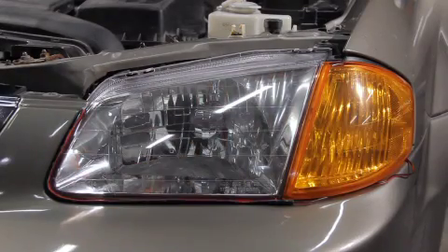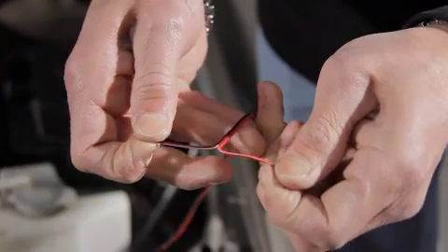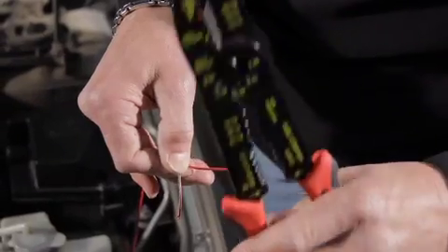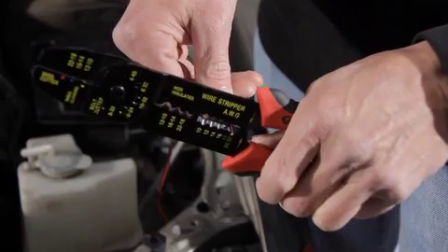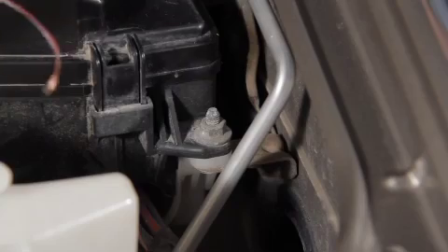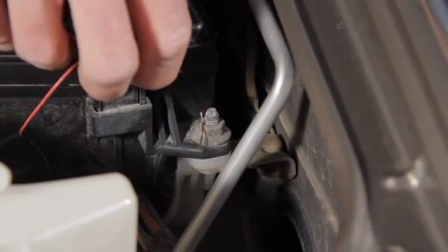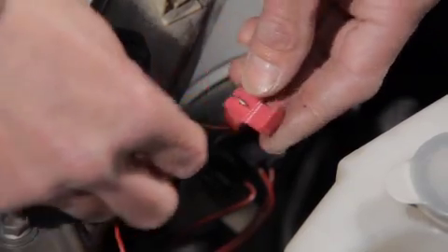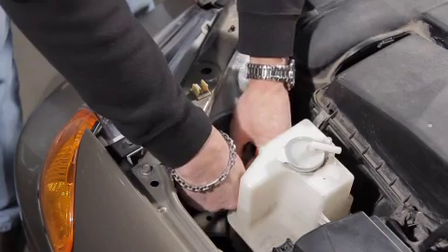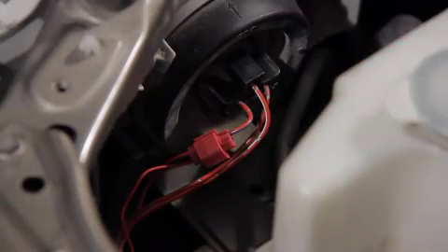Turn driving lights off. Separate the black ground wire from the positive red wire by pulling apart. Remove the protective plastic casing from the black ground wire. Attach securely the black ground wire to a clean, grounded source on the vehicle. Attach the LED's red positive wire to a wire connector, which can be purchased at any aftermarket automotive parts retailer. Now clip the connector to the live driving light wire that was identified with the 12 volt test light.